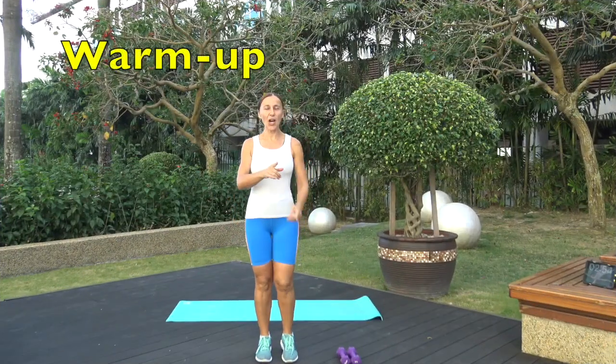Hi there, welcome to Get Fit with Gosia! Today is Day 12 of Fierce 30, your 30-day fitness challenge that will get you leaner, stronger, and more confident. Today's focus is on upper body — shaping, toning, and strengthening arms and shoulders, making them beautiful, strong, and confident. You need some weights for today; I have my hand weights, they're three pounds. You can go lighter or heavier. Grab your water, towel, good music, good attitude, and an exercise mat. Let's get this workout on the road!